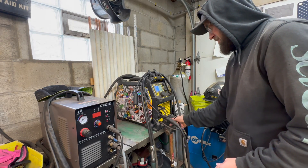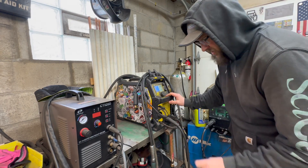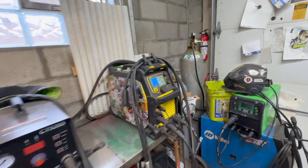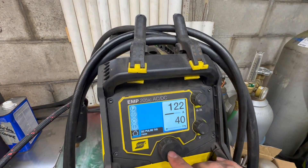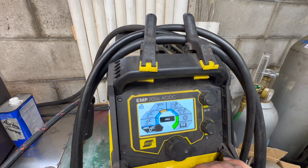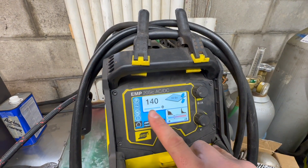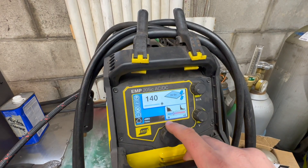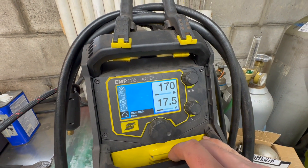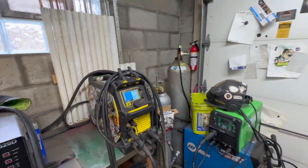Plug the MIG gun in down here as far as the lead goes. Then we're going to switch from TIG — go to our home setting, go over to MIG, and see our settings are still there: 0.023 wire, and last I had it at 170 amps, 17.5 volts. Super easy to switch back and forth — highly recommend it if you're looking for a machine that can do everything and do everything well.